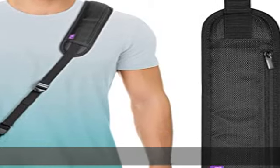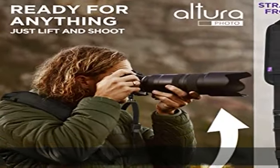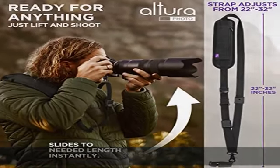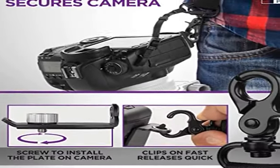Reinforced materials — durable, reinforced solid metal plate, not plastic — securely fastens your camera onto the strap. The plate also features a protective rubber bottom layer to prevent slippage or scratches. Fully adaptable: the plate and camera can be attached to a tripod without needing to remove the plate from the camera.